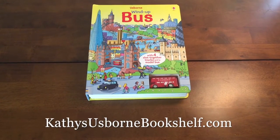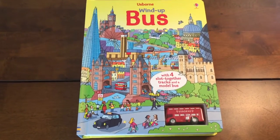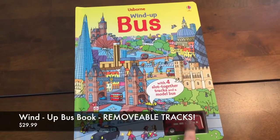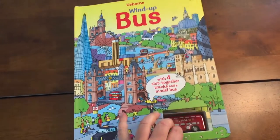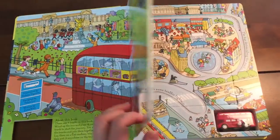Hey guys, it's Kathy with the Usborne Bookshelf. I want to show you the wind-up bus book. It comes with floor slot-together tracks and a little model double-decker bus. This book is great if you are taking a trip to London or your child loves buses.